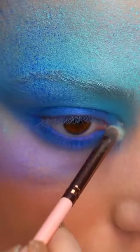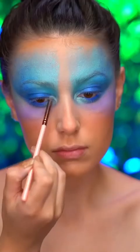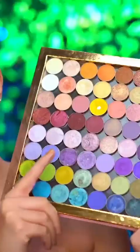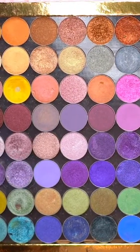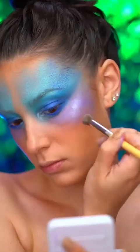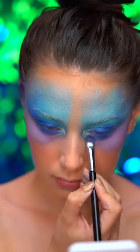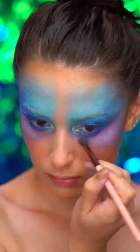With a duochrome green highlighter, I'm going to add some glow to the inner corners of the eyes. Picking up a foiled lavender shade, I'm going to add some glow to those purple areas of the face. I'm applying a deeper matte purple shadow to the lower lash line, just to smoke everything out a little further.